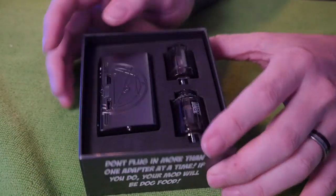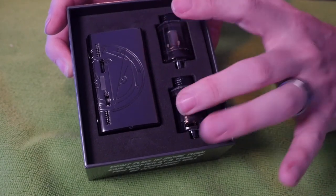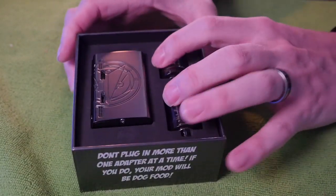I went ahead and opened up the black Vapor Gate Pug — it comes in black and white. This kit comes with two of those disposable Lucy tanks I reviewed not too long ago. We all have a little bit of mixed feelings on disposable things like disposable tanks and pods, but those Lucy tanks are pretty dope little disposable tanks.